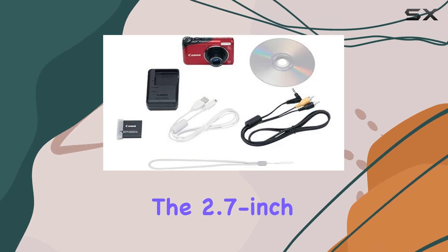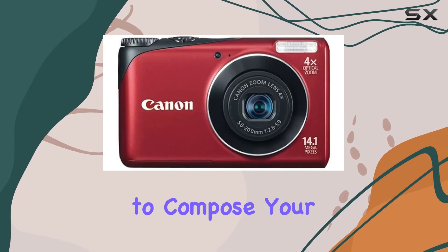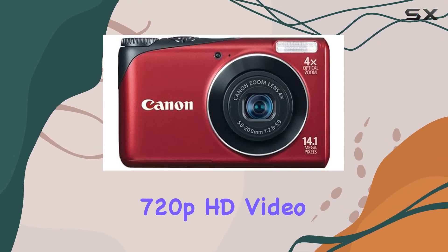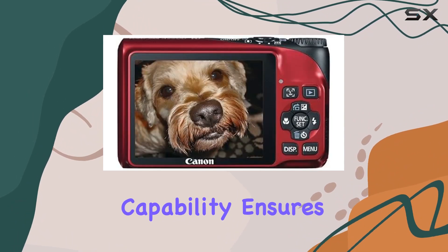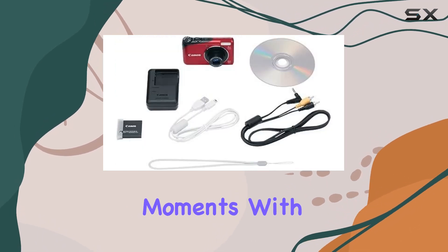The 2.7-inch TFT LCD with a wide viewing angle provides a clear and convenient way to compose your shots. And the 720p HD video capability ensures you can capture not only still memories but also dynamic moments with impressive clarity.